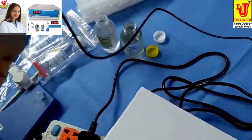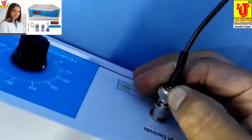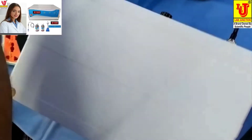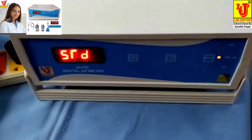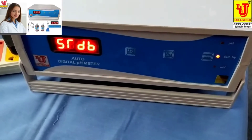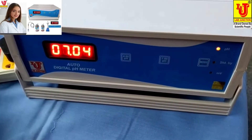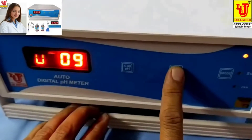First, insert the electrode and set it to your temperature at 25. Now switch on the instrument. First, dip this electrode in 7 pH. These are the controls: 7 pH and 4 pH. First go to standby, then switch to pH mode. Now you can set to pH.